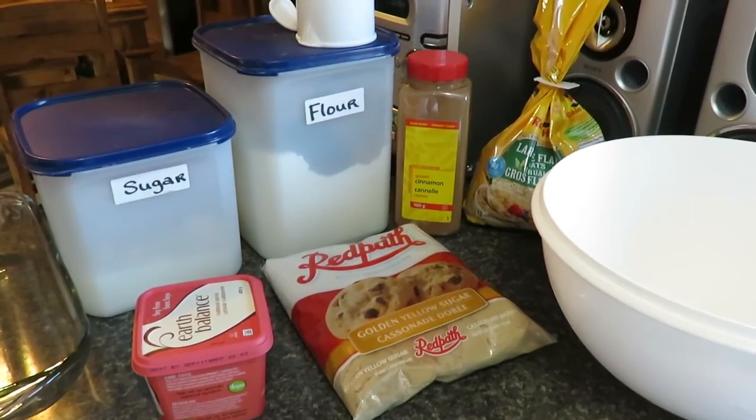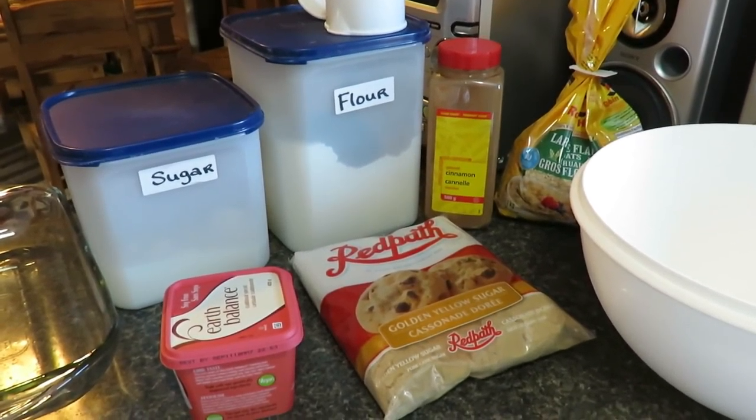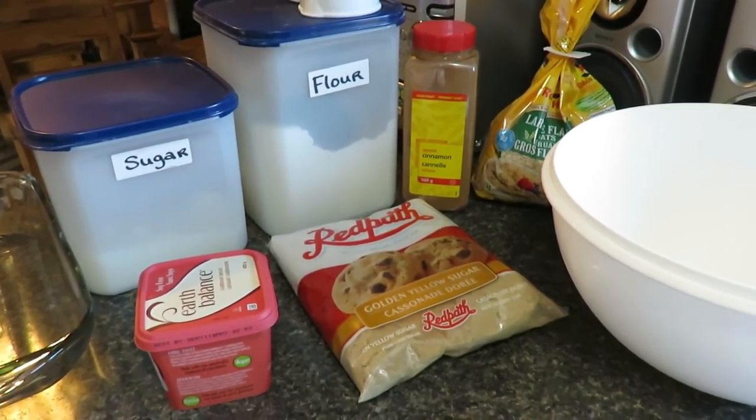Hi everyone, so today I'm going to be making apple crisp. I think I'm going to make an apple raspberry crisp. It's going to be for dessert for my family's Christmas dinner.